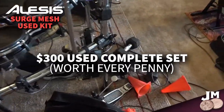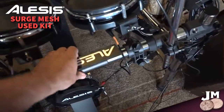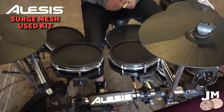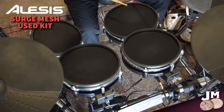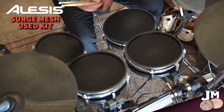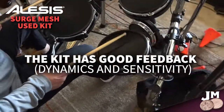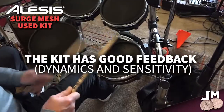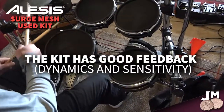This Alesis Surge Mesh Kit is pretty cool. I've never heard one with that smooth and that tall of a ceiling — usually they have like four or five levels, but this feels like it's got ten. It feels pretty accurate with what you're doing. He's just tuned the kit and has it tweaked out nicely.